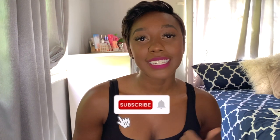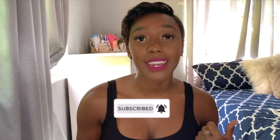Before we get into this video, don't forget to subscribe and make sure you click the notification bell so you'll be notified every single time I upload, because I am pumping out the content.